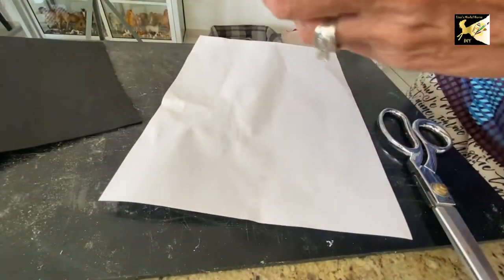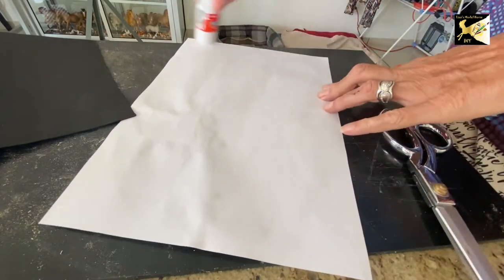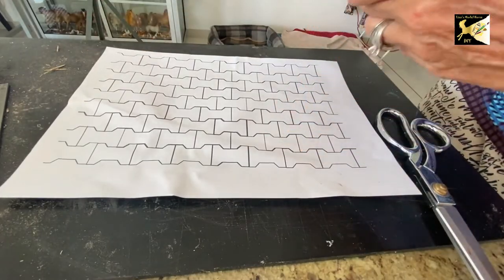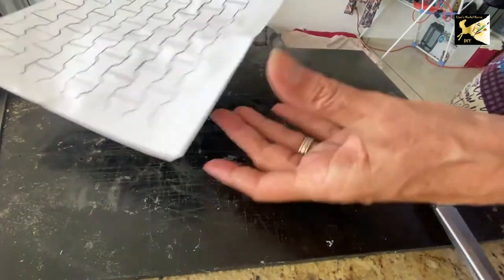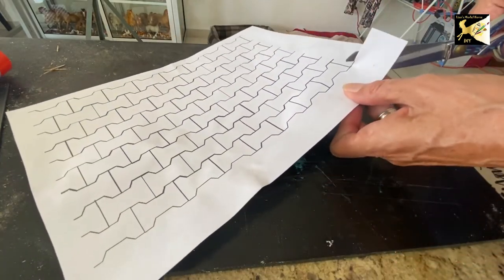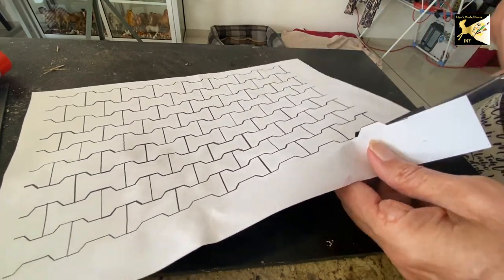To cut these I'm just going to apply some glue stick on the back — you just want it to hold for a short while — and glue it to some craft foam. Once it's on the craft foam, starting at one end the easiest way to cut is to do a full line this way and then a full line that way, then cut through there. It's actually not as hard as it looks. I'm just going to go all the way through and cut until I have enough to cover that board.